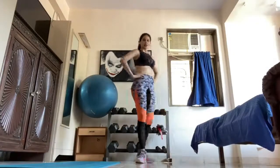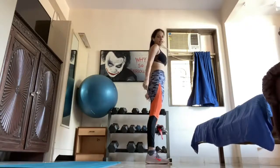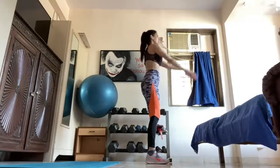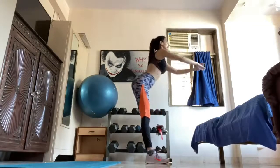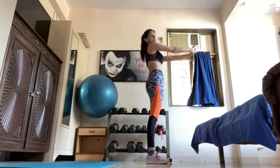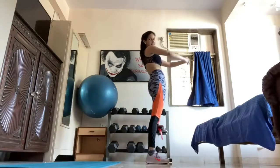Okay everyone, our last exercise is going to be squats. We're going to go all the way down — knees at shoulder-width distance, arms forward. Pretend like you're sitting on a chair, your bum goes out and you go all the way down. Lift, squeeze your bums, and repeat. Let's try 20 reps. If you can't do 20, start with 10, next round 15, then hit 20. Let's go.